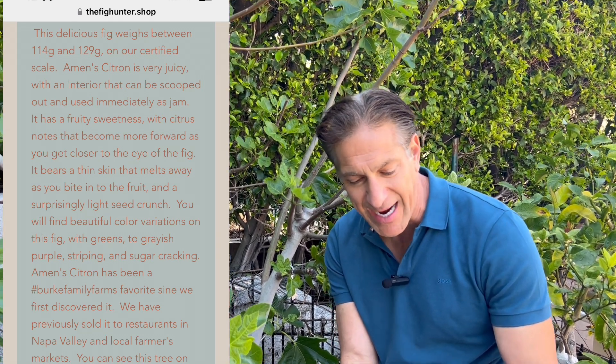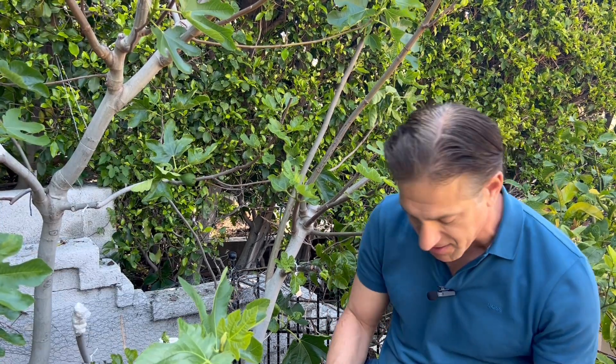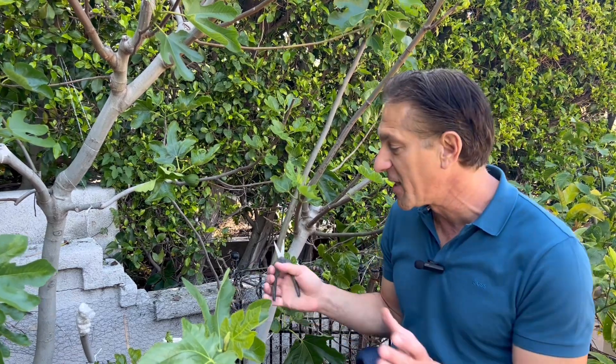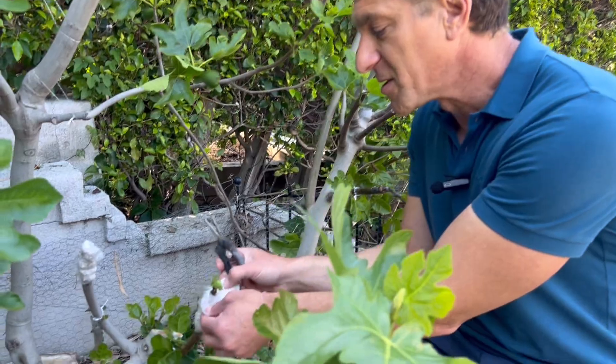The Amon Citron is also referred to as Fig Hunter variety 455. From FigHunter.com: it has a fruity sweetness with citrus notes that become more forward as you get closer to the eye of the fig. Amon Citron has been a Burke family farm favorite since they first discovered it and has previously sold to restaurants in Napa Valley and local farmers markets. As one of the distributors of these Fig Hunter varieties, it is one of the most coveted, first-to-go varieties. The Burke family farm will be making many of their fig varieties available as rooted fig trees, possibly as early as summer 2024.